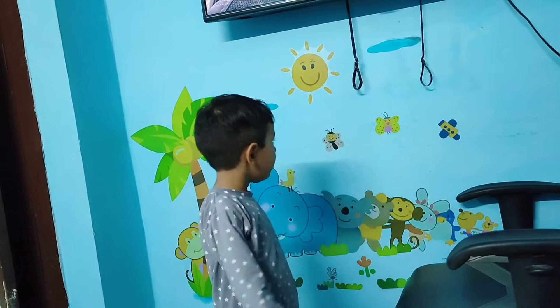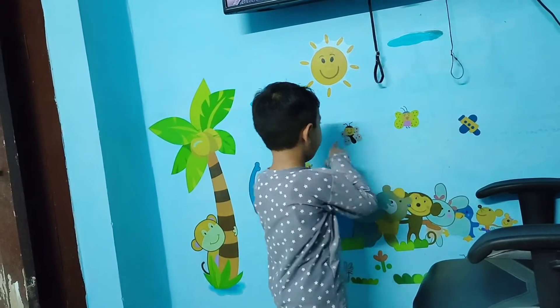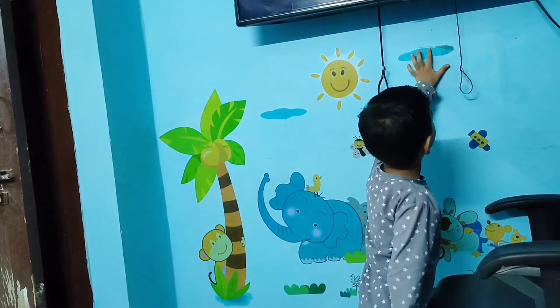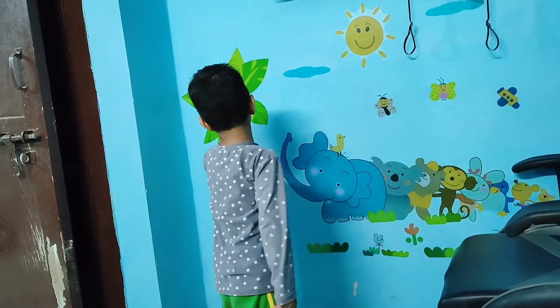Butterfly. Butterfly. Sun, butterfly. Cloud? Water. What is the tree? A bush. What is the coconut?